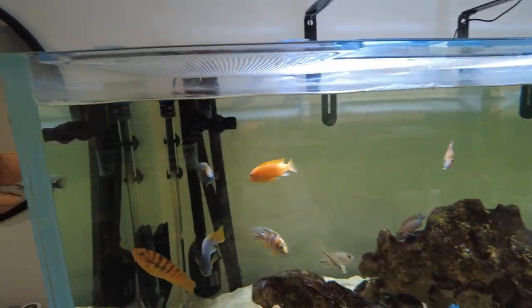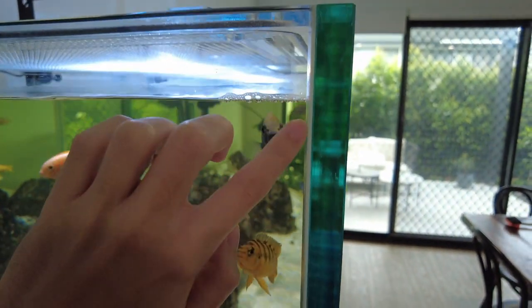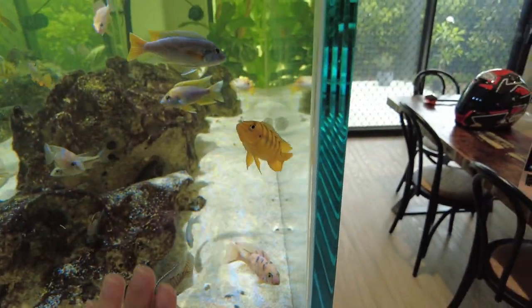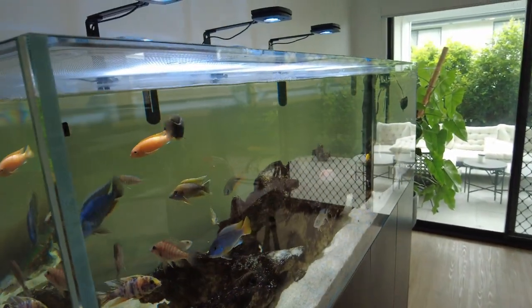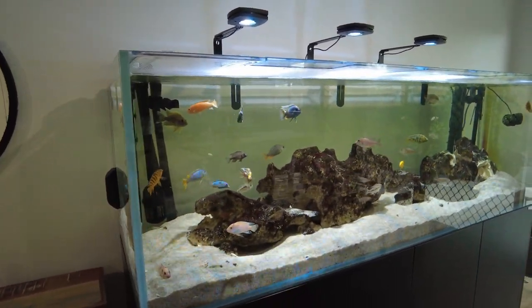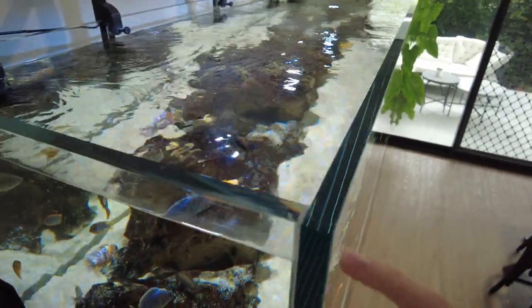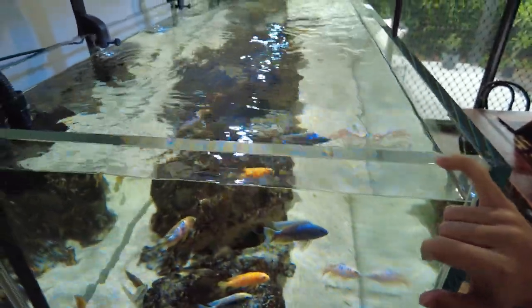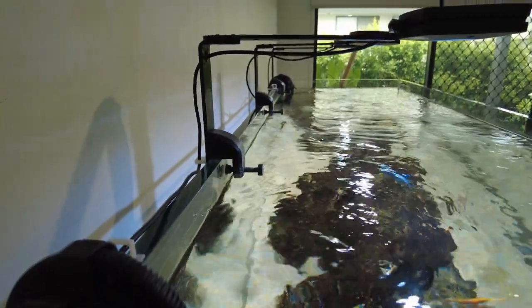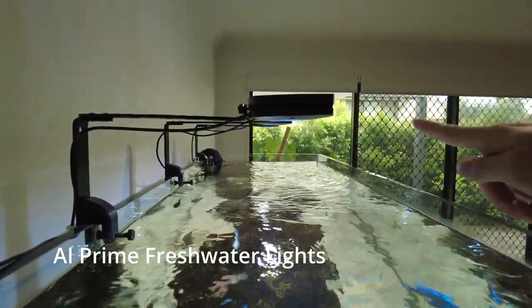The silicone in the tank is called straight edge silicone. If you have a look here, you can see how it's literally joined on the very edge of the glass — it doesn't have that thick layer of silicone that a normal tank would have. The straight edging just makes the joints look really neat. I'll give you a bit of a close up of the glass — as you can see it's quite thick. And because it's so thick, you'll need to get lights that can fit over the glass. These are the AI Prime freshwater lights that I've got on here.